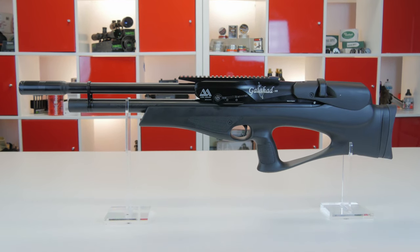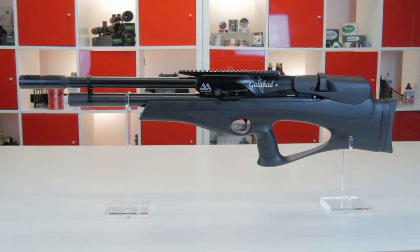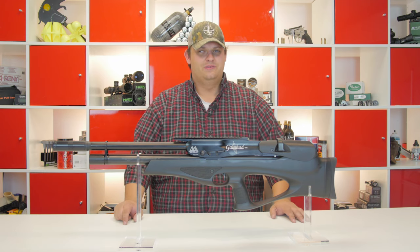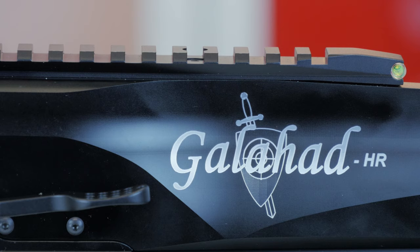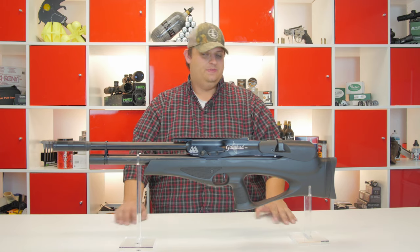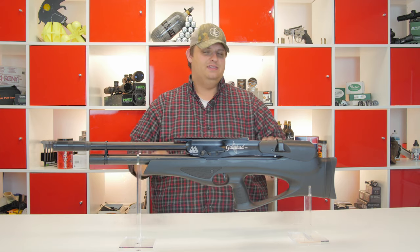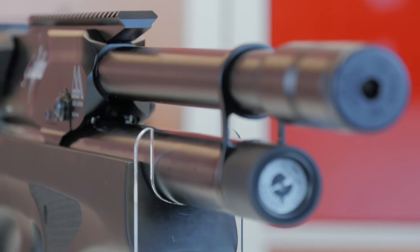This is going to be just a quick overview unboxing video. We literally got this in five minutes ago. I pulled it out of the box and said turn on the cameras, we got to show this thing off. About the Galahad — this is Air Arms' first entry into the bullpup arena, and this is a gun that they have designed from the ground up as a bullpup. They haven't taken any existing design and adapted it. It is a 100% ground up bullpup.